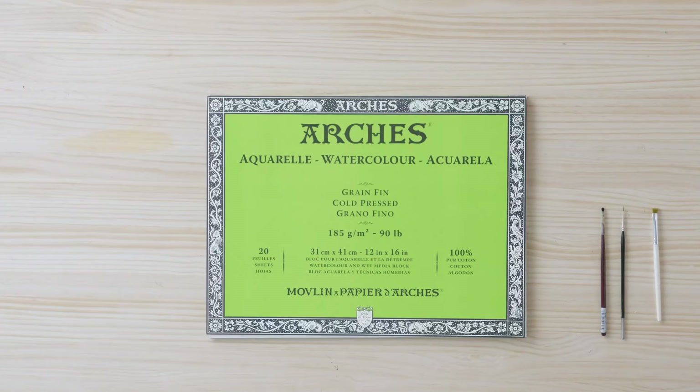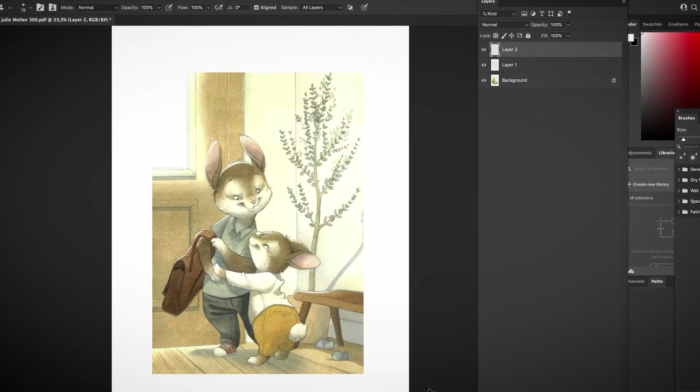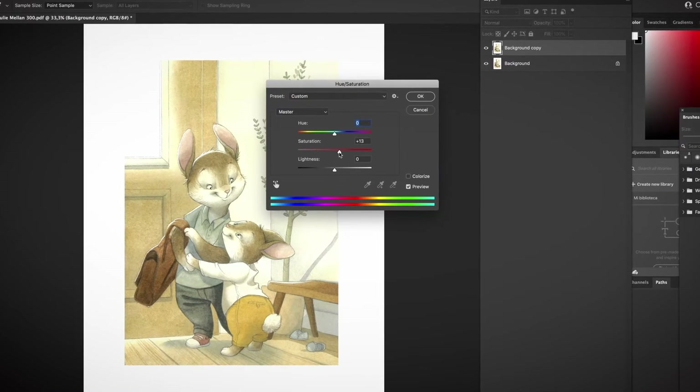You will only need brushes, watercolor paper, and paint. You will also need a computer with Photoshop if you want to make some final digital adjustments. Immerse yourself in your private woodland and bring your own animal character to life with watercolor.